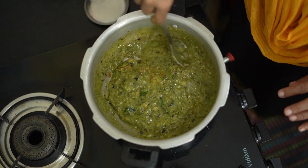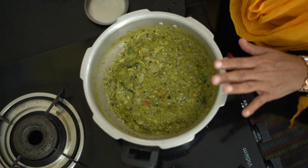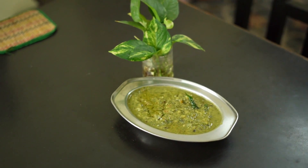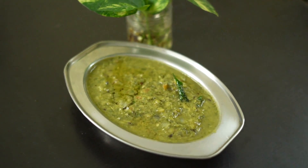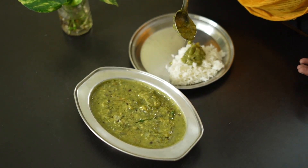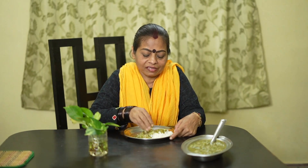If you use this soup, please use this soup. You can eat the pot. Friends, don't forget to eat the meat in the morning. The uterus will be strong.